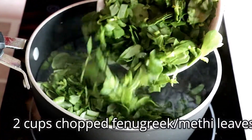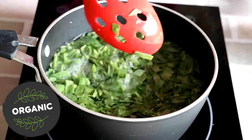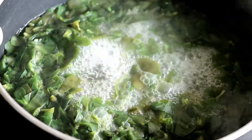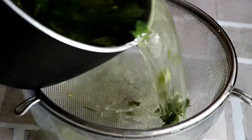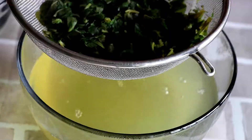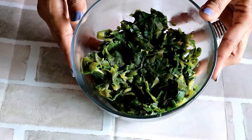We will start by blanching the methi or fenugreek leaves. I have already heated water. Let's add the greens — washed and roughly chopped methi leaves. If you are using fresh green peas, add them with the methi so that they cook well. We will cook in boiling water for 3-4 minutes. Let's drain it and press gently to remove the excess water. Our blanched greens are ready. Blanching also removes the bitterness from the methi.